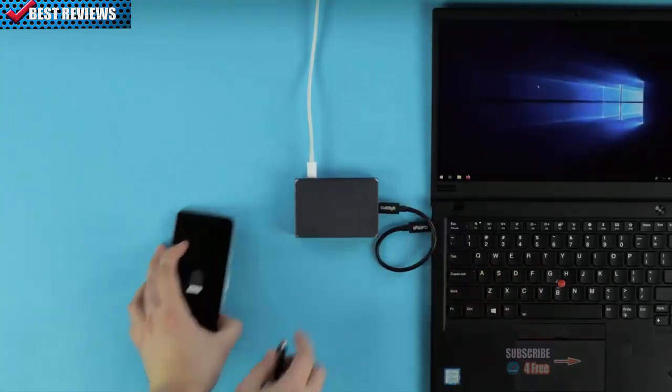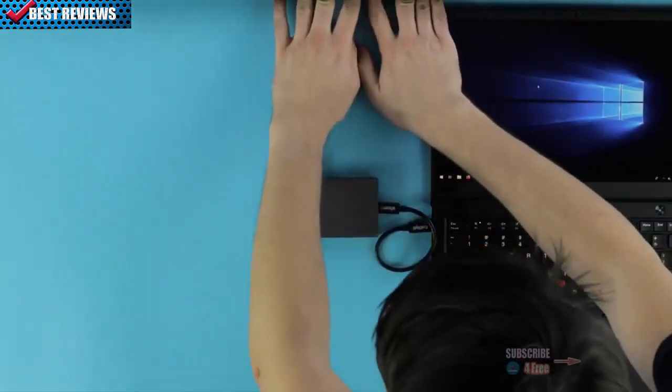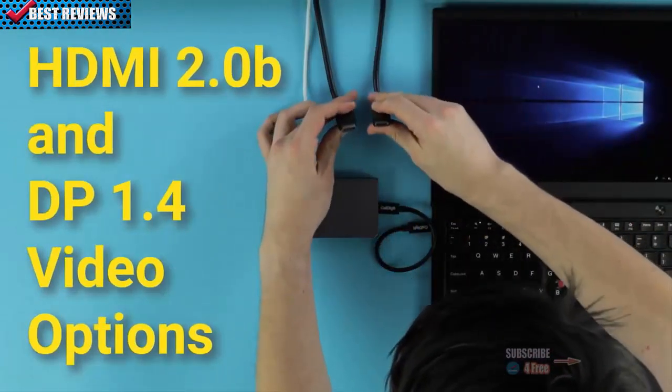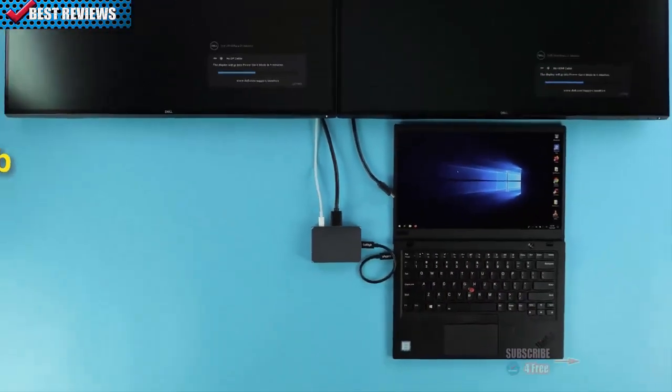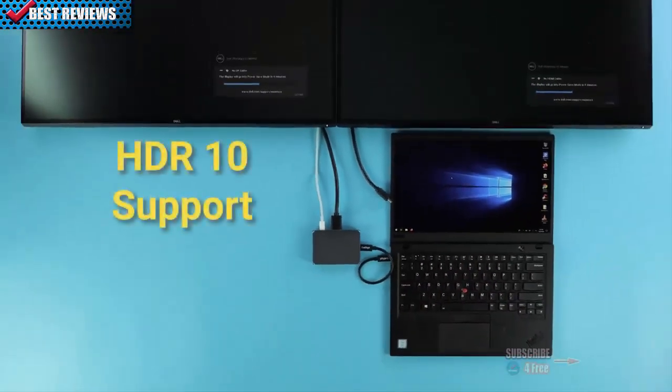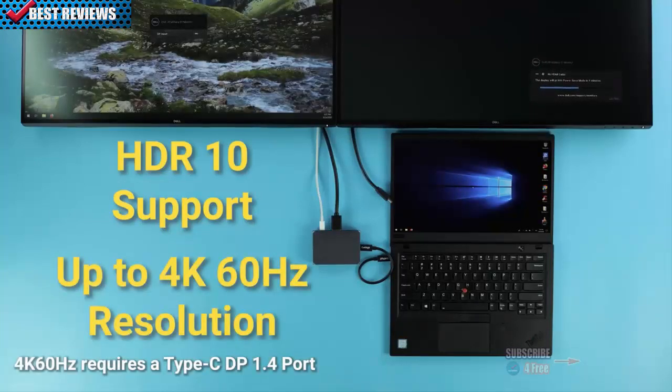Continuing on the theme of universal compatibility, let's talk about the Soho Dock's video options. The dock offers both HDMI 2.0b and DisplayPort 1.4, meaning that whatever port you use, you'll have access to HDR10 technology. Either video port is also capable of reaching up to 4K resolution at 60Hz refresh rate.